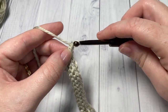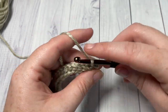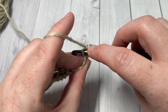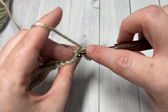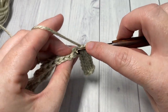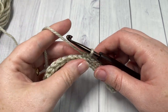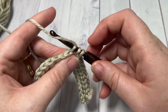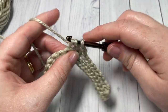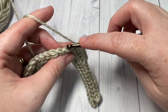You're then going to chain one and turn your work. For row three, working in the back loop only, slip stitch into each of the first ten stitches. This pattern is worked almost entirely in the back loop only. You're then going to continue working in the back loop only, half double crochet in each of the next four stitches — this is the start of the repeat of the pattern. You're then going to work in the back loop only, slip stitch into each of the next four stitches.